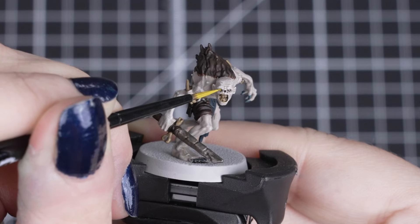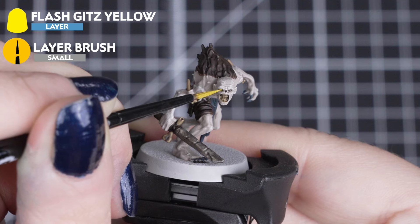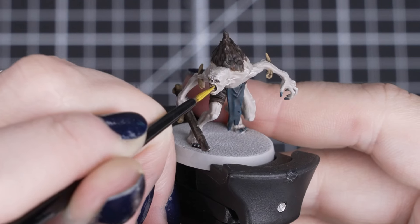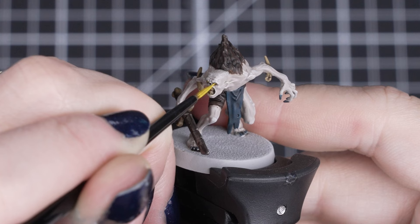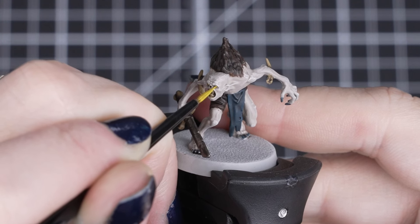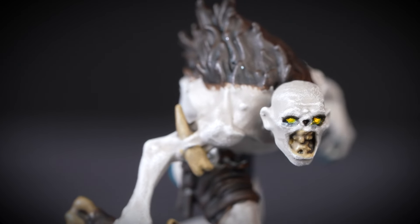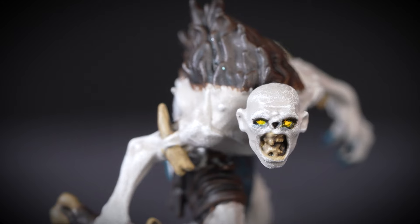Now for the eyes. We'll be using Flash Gitz Yellow, and we'll be only using a small amount in each eye socket with a small layer brush. Just by adding this quick detail, our Crypt Guard looks even more like a creature of the Undead, and that Rattling Grime first really makes those eye sockets look drawn and gaunt. You wouldn't want to see those two glowing eyes in the dark.